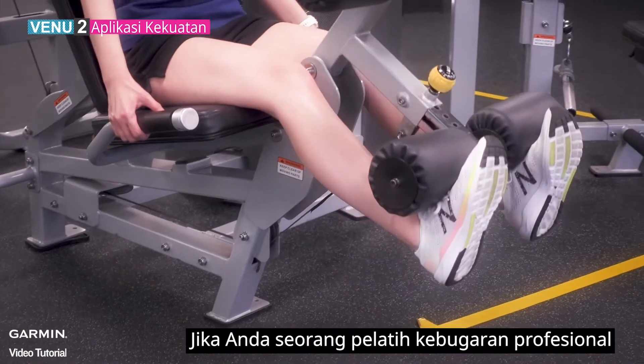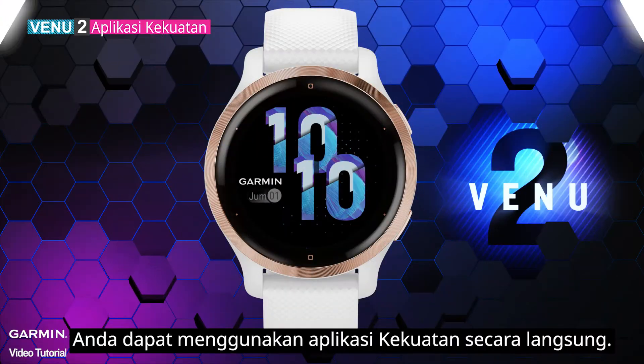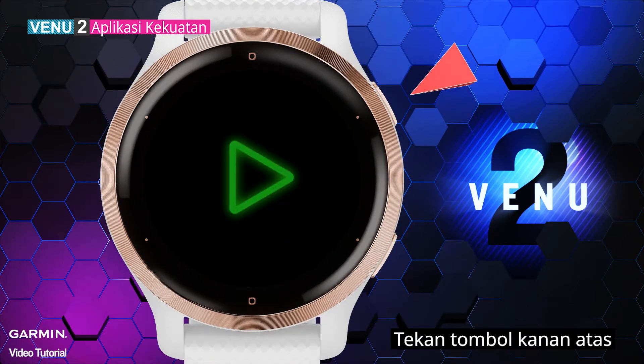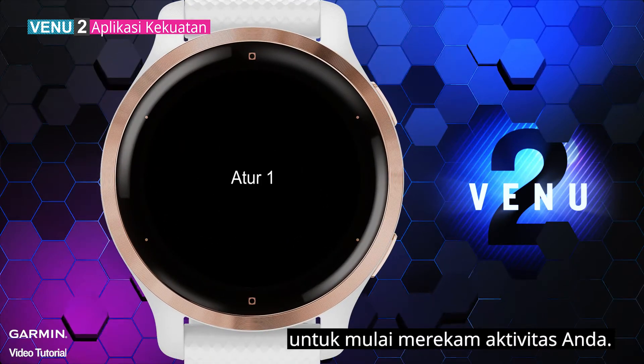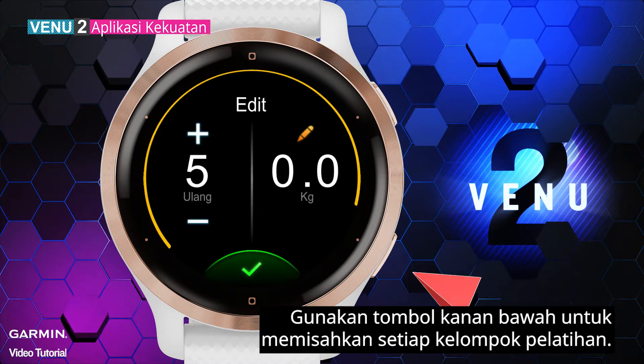If you are a professional fitness trainer or have your own fitness plan, you can use the Strength app directly. Press the upper right key to start recording your activity, and use the lower right key to separate each group of training.